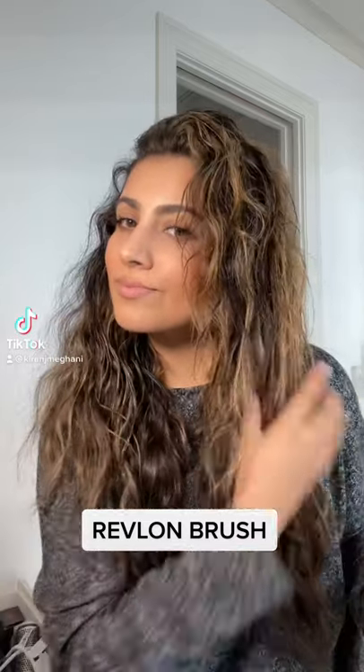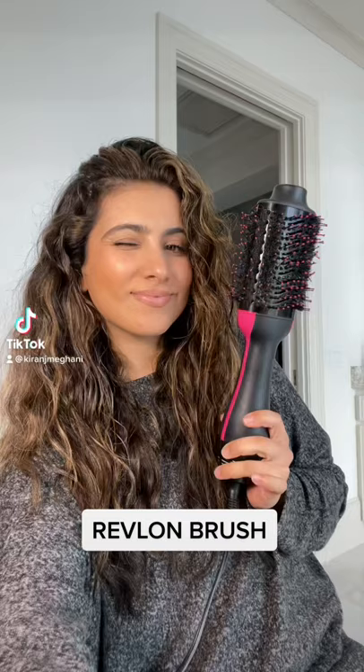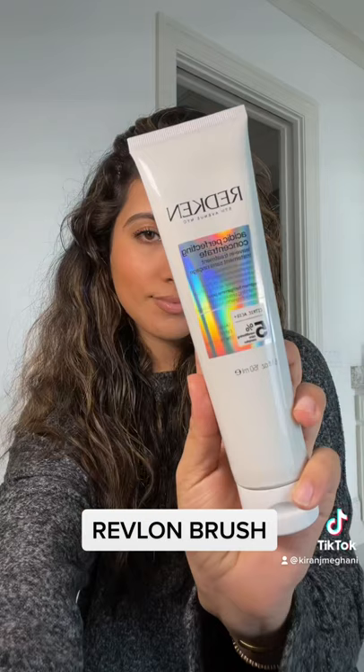I wanted to show you guys how I use the Revlon brush on my hair. It is thick, curly, and frizzy, and the Revlon brush is amazing.